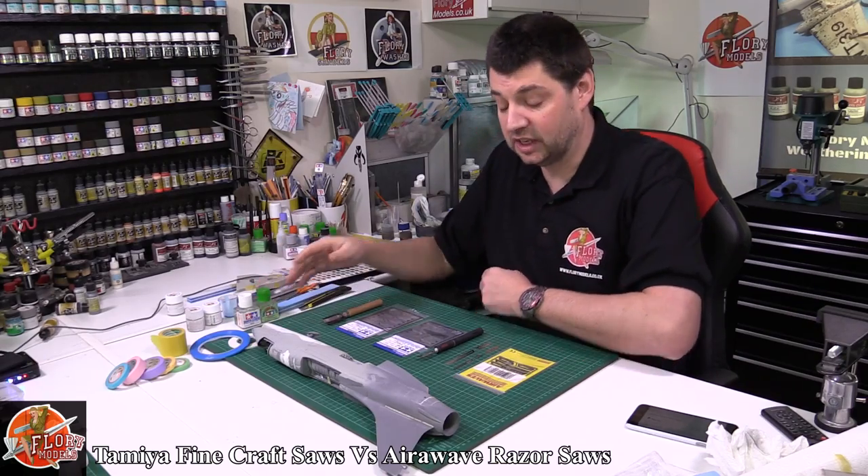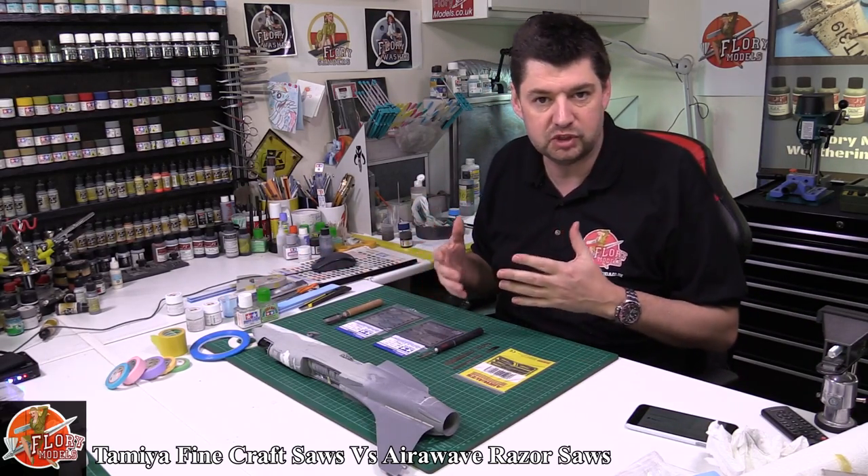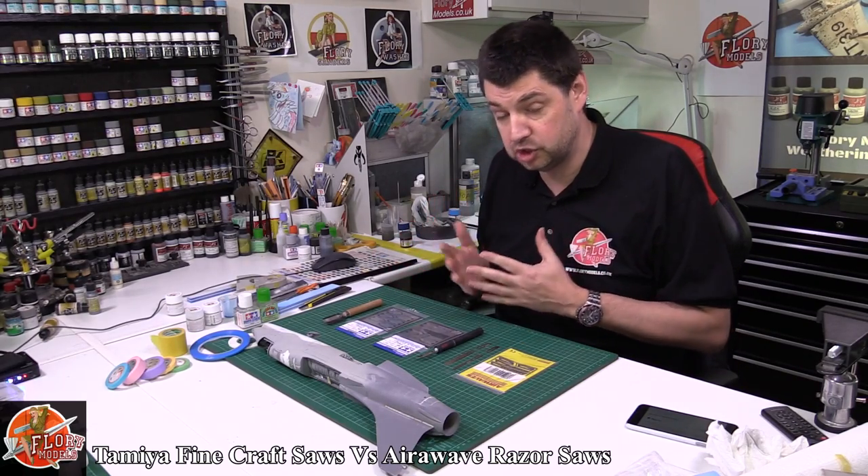Hello, welcome to Flooring Models. Today we're going to be looking at some tools — primarily photo etch or photo etch type scribing tools and saws, and why we would use them.